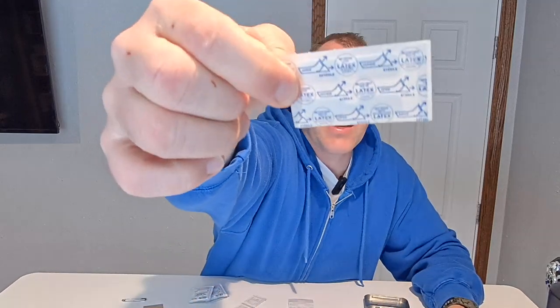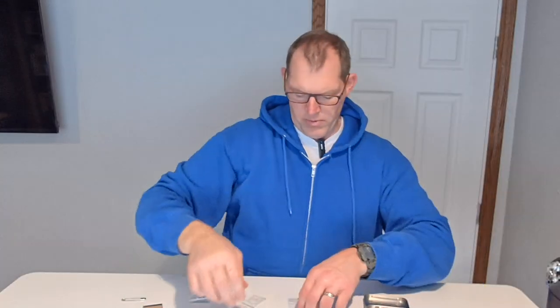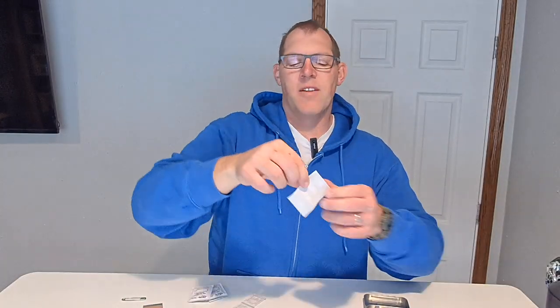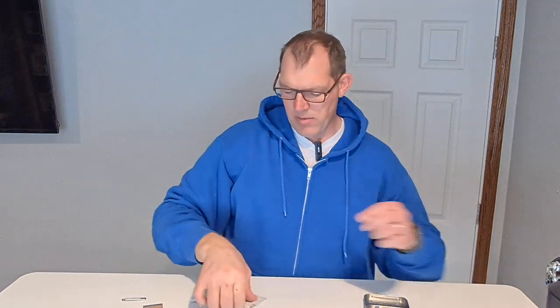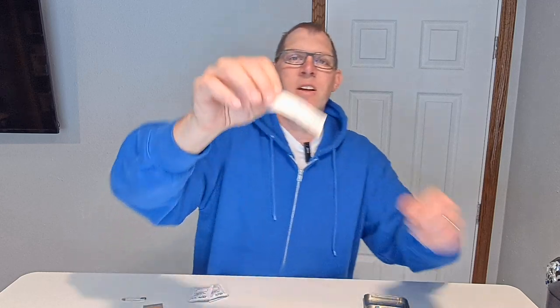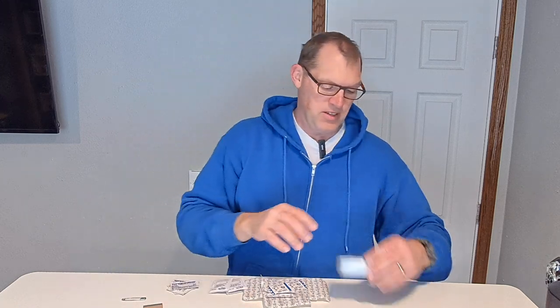You've got a couple of butterfly band-aids in here — there you can see the shape of those. Four tiny band-aids, these are for maybe little kids or something like that. And then a couple of round band-aids. So that is what comes with your Coleman 27-piece first aid kit. Thanks for watching.